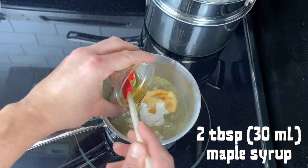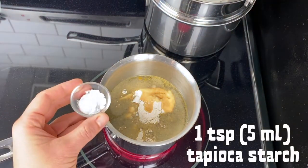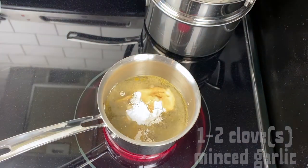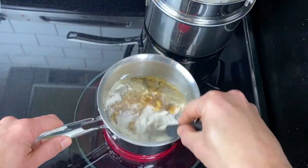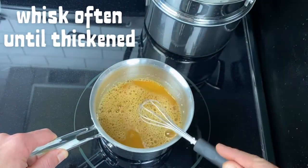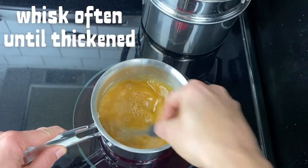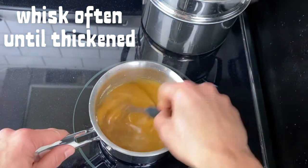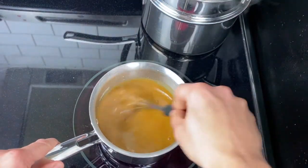Two tablespoons of maple syrup — you can use honey or palm sugar as well, just to add some sweetness. One teaspoon of tapioca starch. One to two cloves of minced garlic. Then you'll whisk this up and keep whisking it frequently over medium-high heat until it thickens. This will take a few minutes — just make sure you don't let it burn onto the bottom, whisking it every once in a while until it starts to bubble and thicken up.